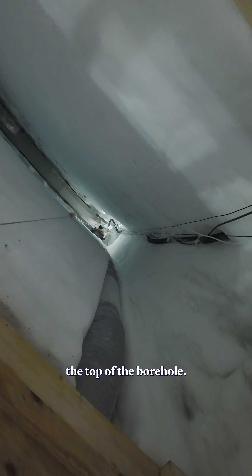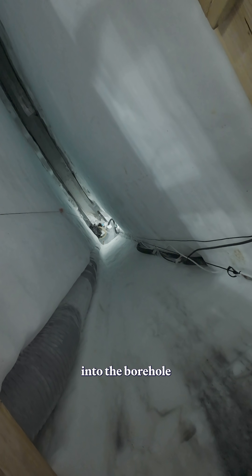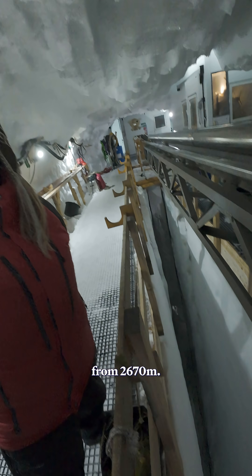We can see the top of the borehole. It's closed with a round lid so that we don't get stuff into the borehole that we don't want — it's difficult to fish things up from 2670 meters.